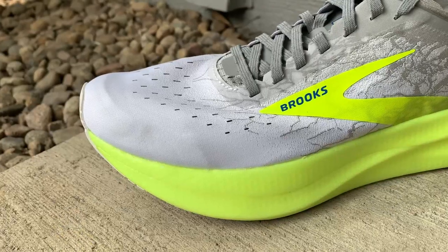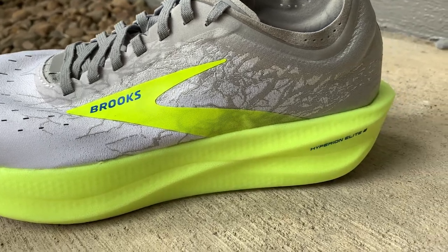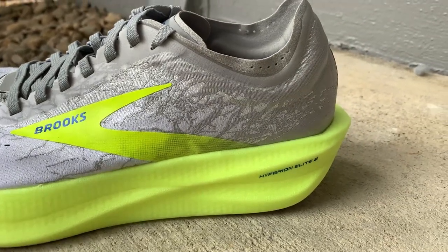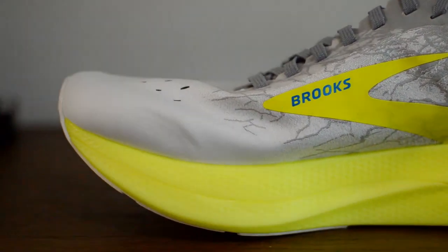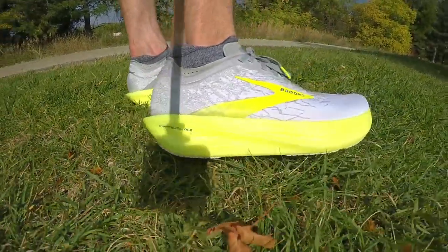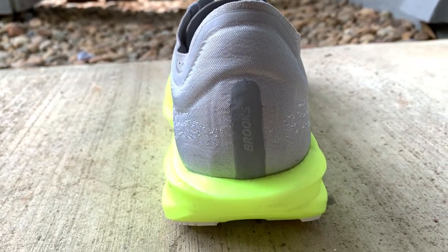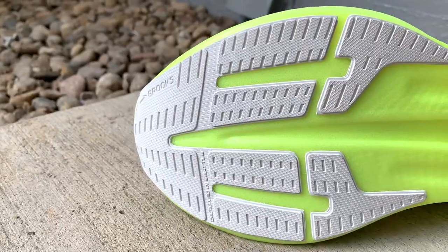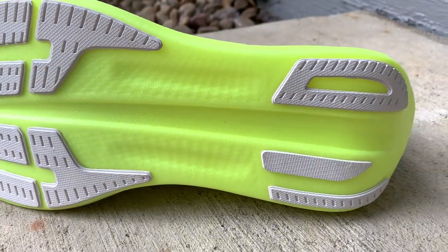The midsole is where one of the biggest changes happened. Brooks swapped out the dead and non-durable DNA Zero foam for DNA Flash, and more of it. The carbon plate is still sandwiched in there as well. The original version was a bit more streamlined, but version two is very stable and has almost a boxy-like shape. The outsole is also redesigned to be smoother and have more coverage than the original.